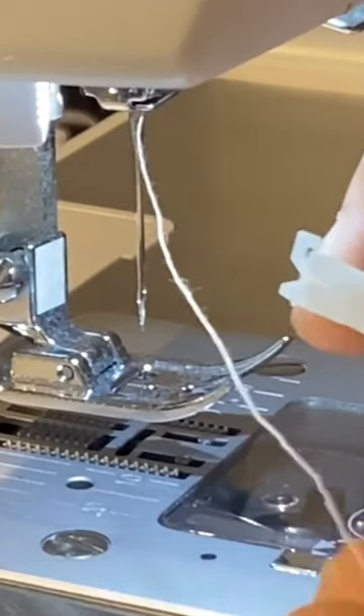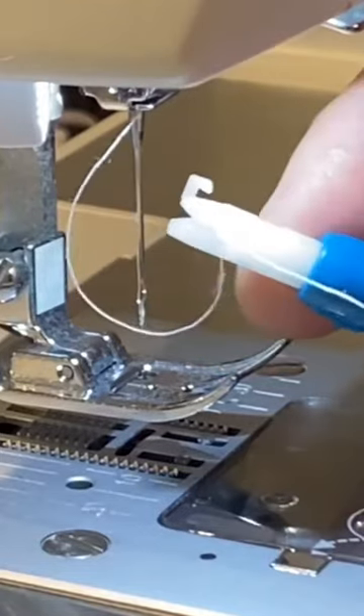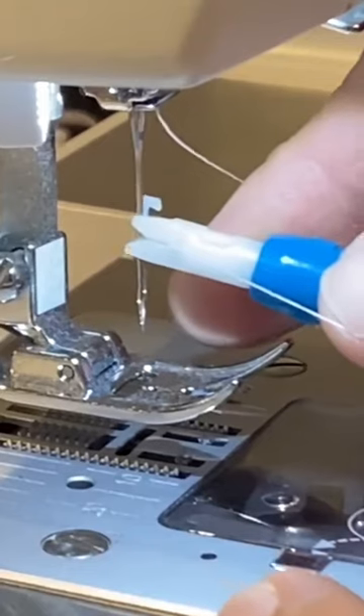Insert the thread into the horizontal groove of the white pusher. Then place the threader onto the needle shaft and into the vertical groove of the pusher.